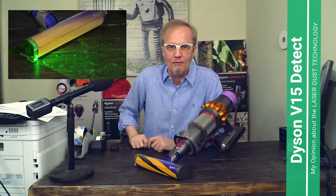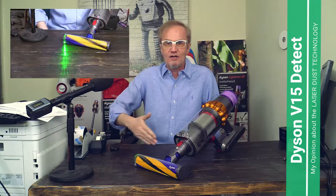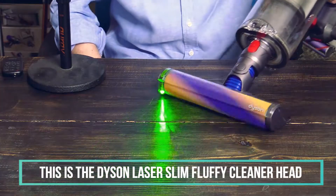Dust everywhere, dirt everywhere — sounds bad, but that's just the case. You have to find a home where you cannot see the dust and everything looks clean. So why would you put a laser into a vacuum cleaner to make the dust which is invisible visible, so that you can clean it when you couldn't see it in the first place? But hey, it's just my opinion.